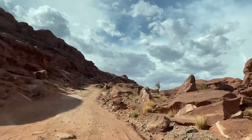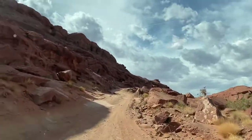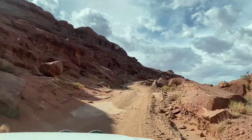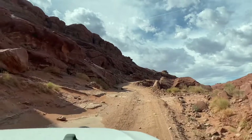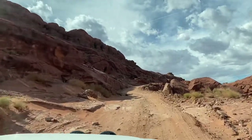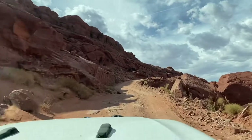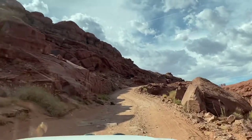First you'll pass by some private land where there's mining — they make potassium chloride there. You're going to pass some of those areas and you'll see some other roads, but just stay straight on the trail. You can tell which direction is straight, and don't turn at any of the stop signs you pass.